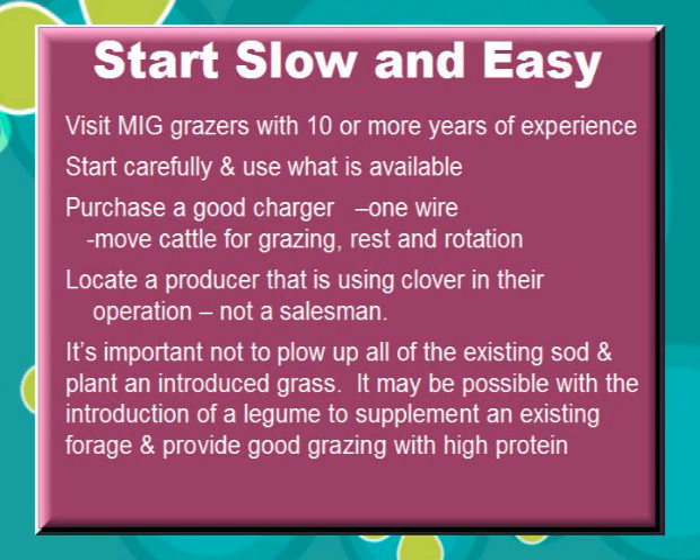Locate a producer that is using clover in their operation — not a salesman. It's important not to plow up all of the existing sod and plant and introduce grass. It may be possible with introduction of a legume to supplement an existing forage and provide good grazing with high protein without even having to introduce other forages.